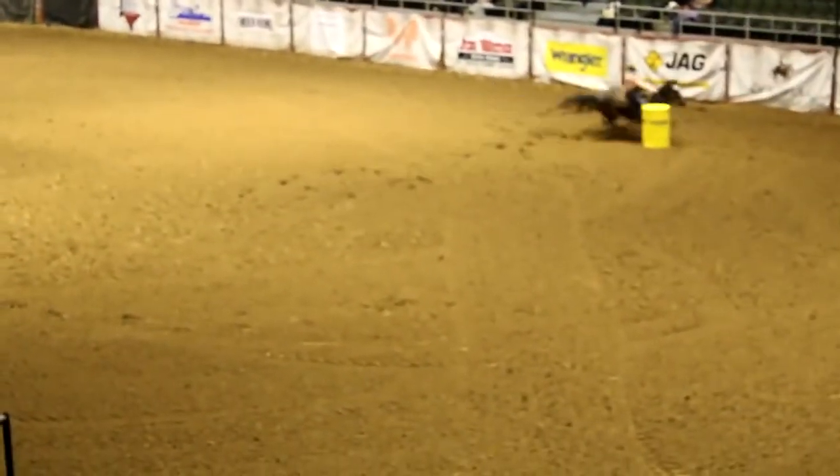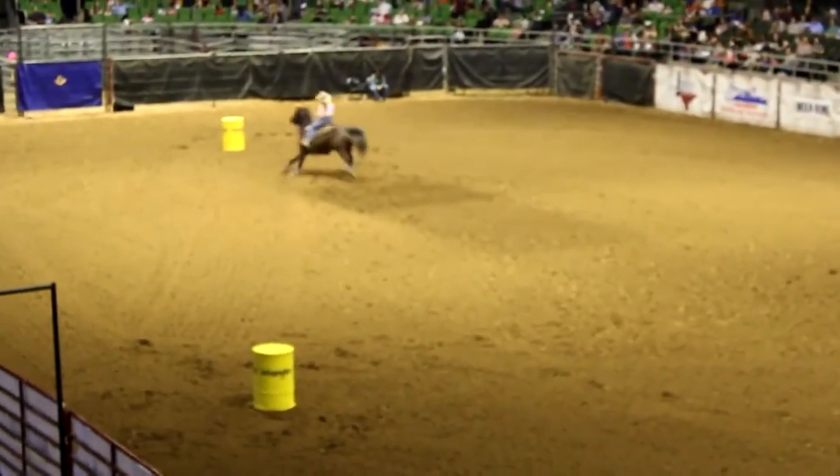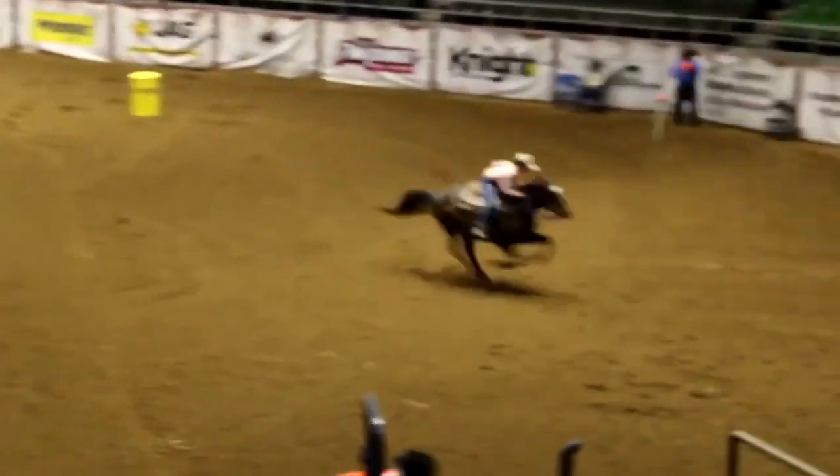Seconds matter in barrel racing. I just want you to see what it looks like. Different horses do things differently. That was a very good run — she was nice and close.